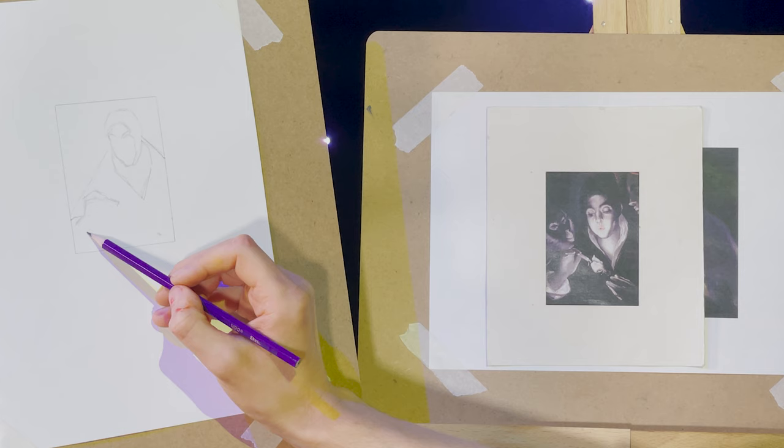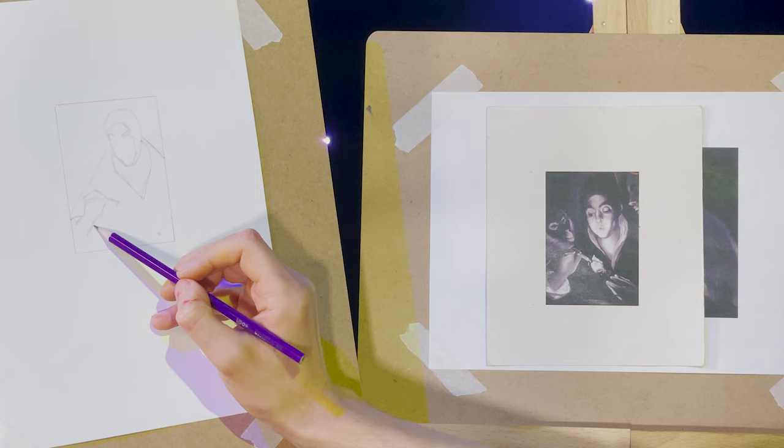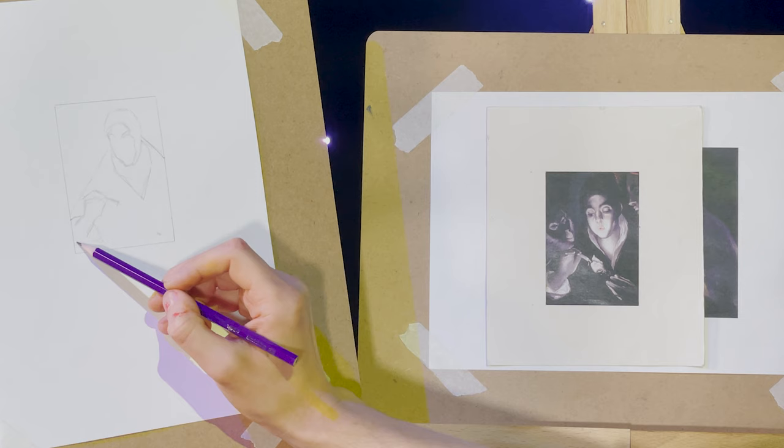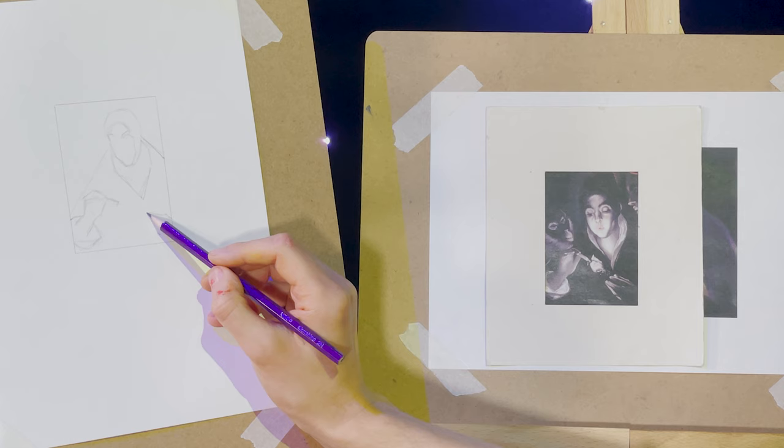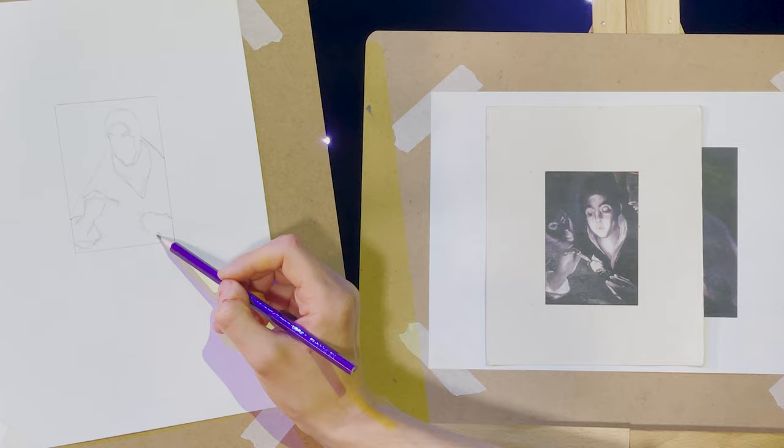You'll notice I jump around a lot — that's just a stylistic thing, just the way I work. You don't have to do that; you could stick in one spot and really get it nailed. I like to get the main masses and main forms in because it helps me see everything in relation to everything else. I'm blocking these fingers rather than defining them exactly, just getting a rough idea of where they are and the shape around that hand — there's a sort of trapezoid type shape going on.